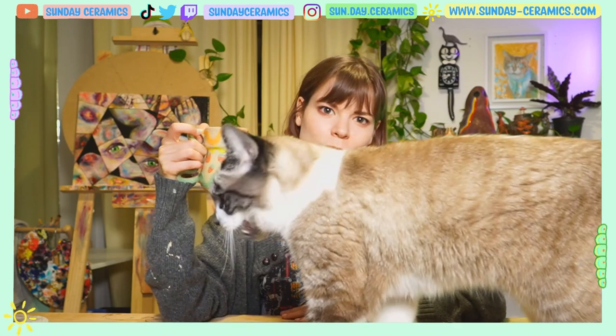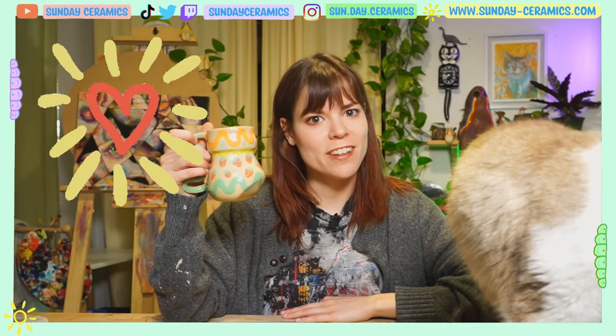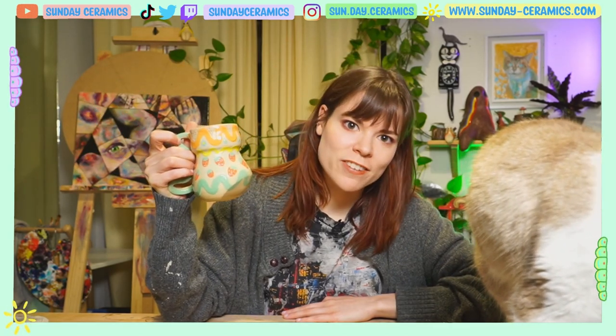Thanks for hanging out with me today in the studio. I really appreciate it. I hope you all are taking care of yourselves and each other, and I hope to see you in my next video.